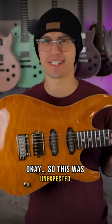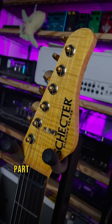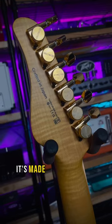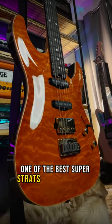So this was unexpected. It's a California classic, and yes, this is a Schecter — part of their highest-end production series guitars, made in Japan at the renowned Fujigen facility. Straight up, one of the best super strats I've ever played.